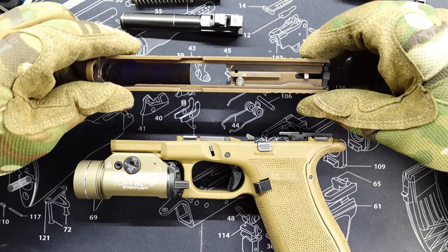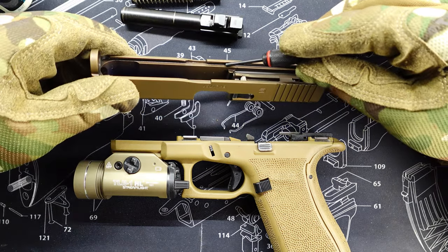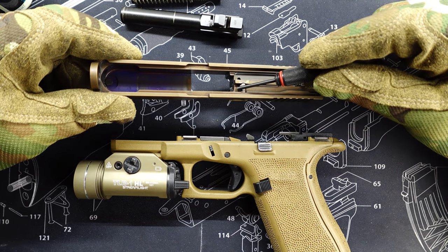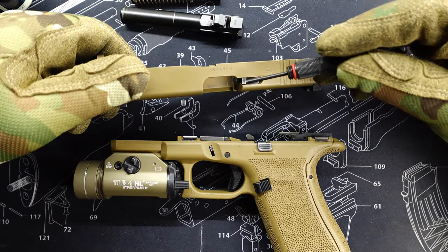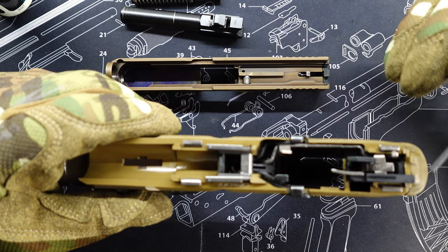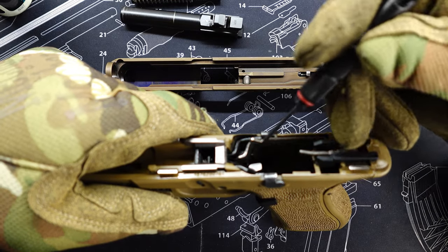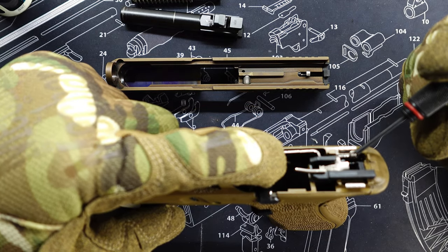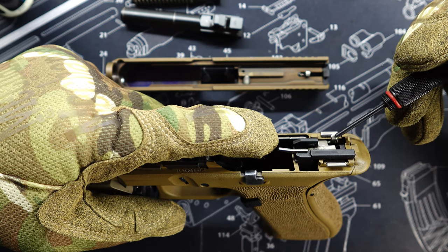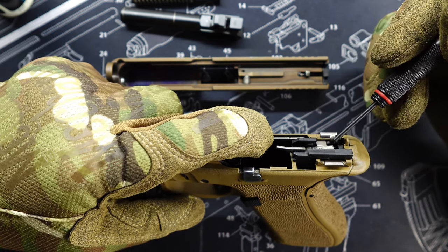This is a Glock 19X. Glocks are all the same — they're all made the same way. Some of the places that need oil are right in here on the slide: these rails need a little bit of oil, the safety mechanism, the firing pin, and the ejector if you want to put some oil there — it's spring actuated. On the lower we've got four rails, and we have this piece right here which is the trigger mechanism. This whole arm is connected to the trigger and it slides up against this spring arm lever. They call it a spring because it actually has a bend in it, and this is what controls how many pounds it takes to pull the trigger. You can see right here the metal from this arm slides up against this spring lever.